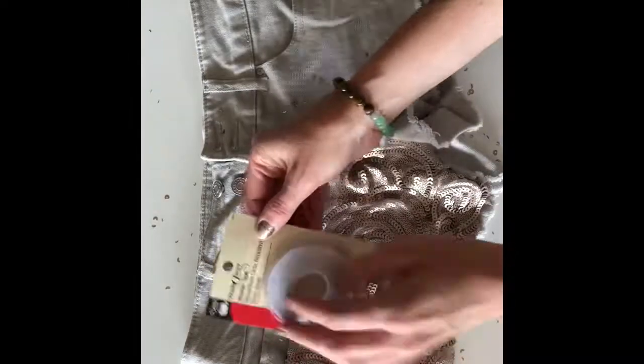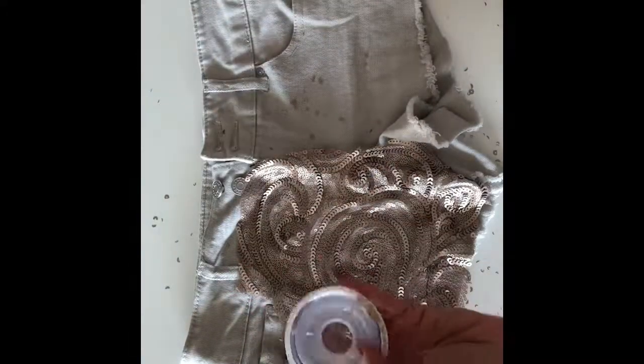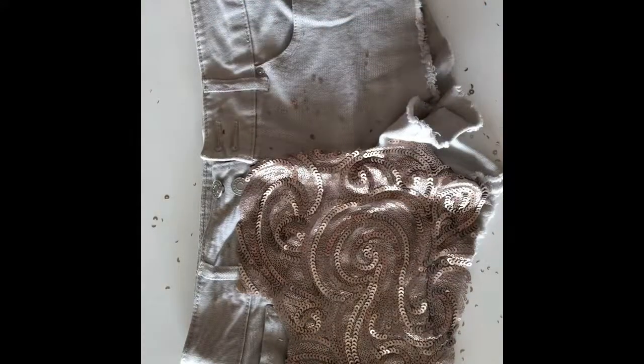Open your Dritz Wash Away Wonder Tape from the package. This double-sided tape is awesome when working with trickier fabrics like sequin and slippery fabrics like sheers and satin. The tape totally dissolves when you wash your clothes, it won't gum up your needle, and it holds everything in place while you're sewing.